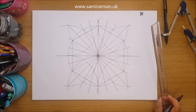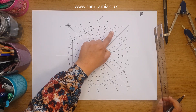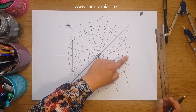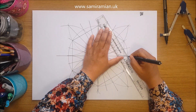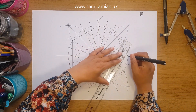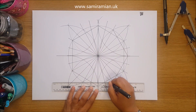Imagine this is a clock face. We're going to join 1, 3, 5 — the odd numbers — which still follows the rule of connecting every fourth of the 24 points. This second hexagon now has two sides that are perfectly horizontal.